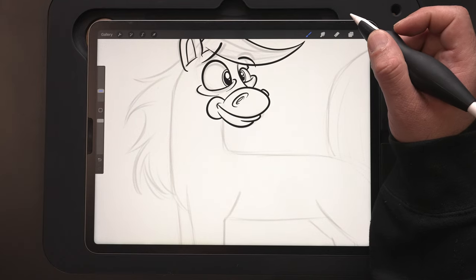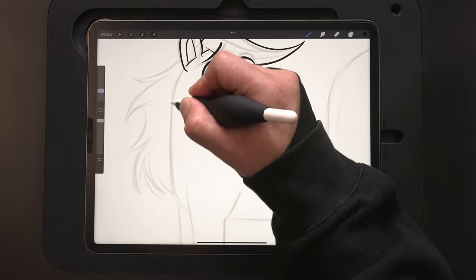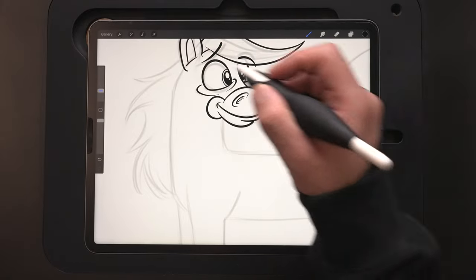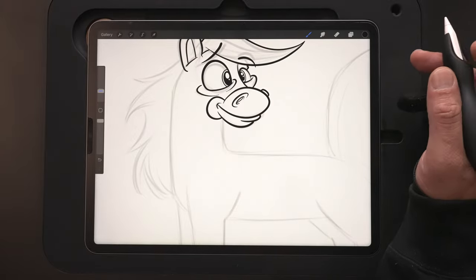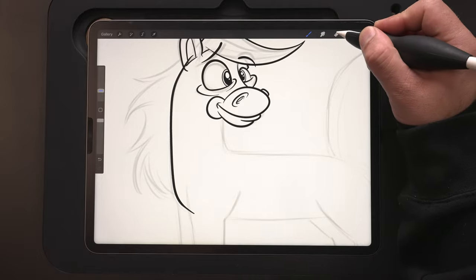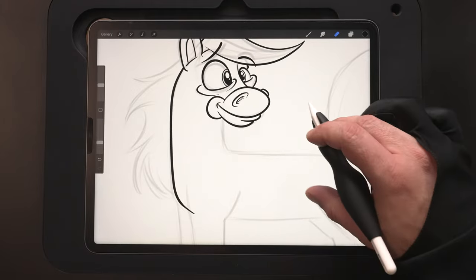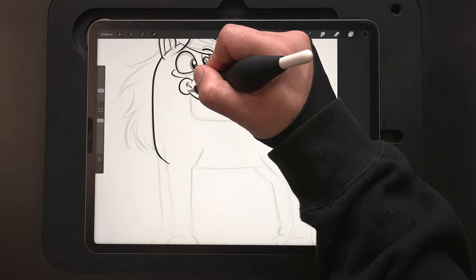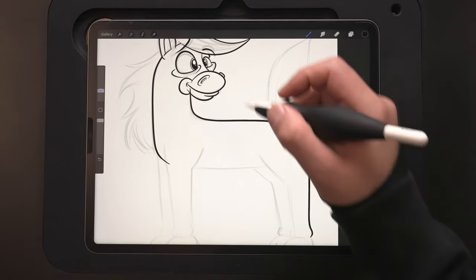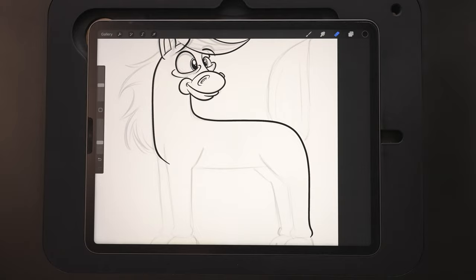I like to make another layer here because this line, as it comes down and around, I like to start it past what I've already drawn. I'm going to be overlapping lines and I'd have to erase, which makes it hard not to accidentally erase stuff I've already done. Making another layer allows me to start this line up here, bring it down, and then holding down on the eraser I'll select the same brush I'm using. I can quickly go in and just knock that line out. I can use the same technique for the body as it comes down — start further up, bring it down, and with the eraser knock out the overlap without worrying about hitting parts I've already done.